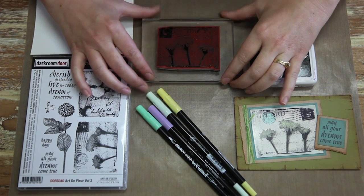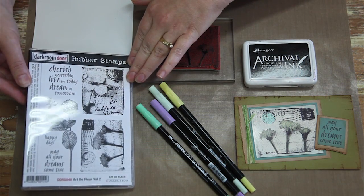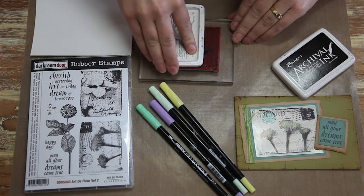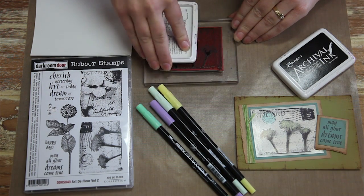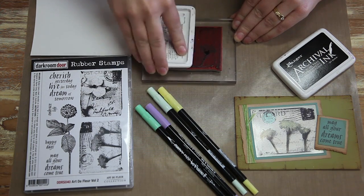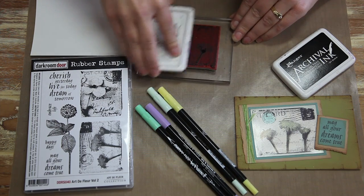The first way is how to colour using coloured markers. What I'm using is the Darkroom Door Art De Fleur stamp set. It's got quite a lot of flower stamps in that and it's really cool. I'm using the Jet Black Archival Ink to ink up the stamp. It's a waterproof ink, it's oil based, so it works really well on glossy cardstock.